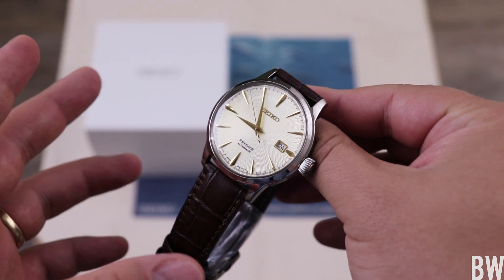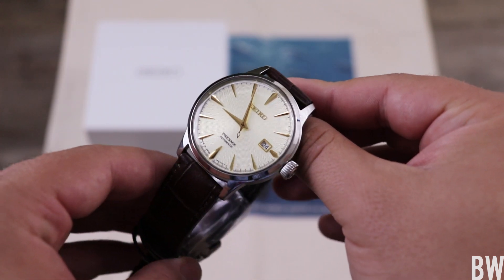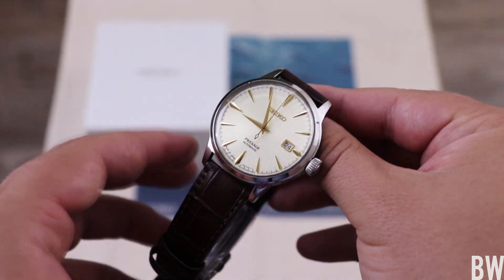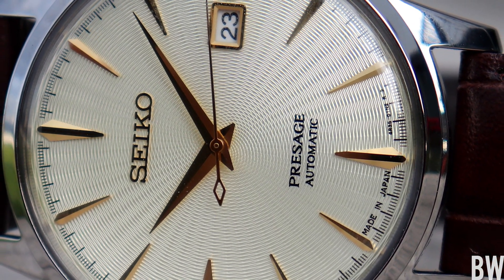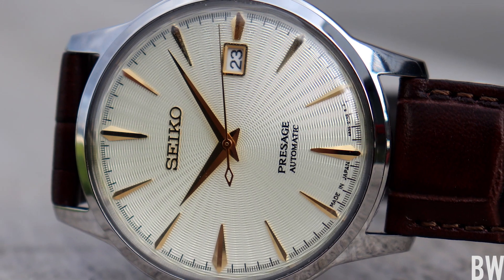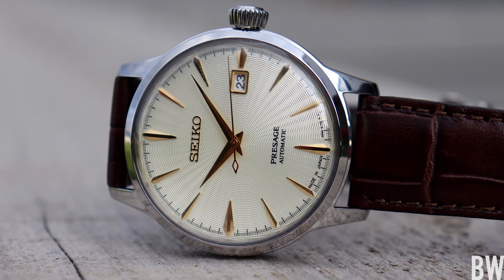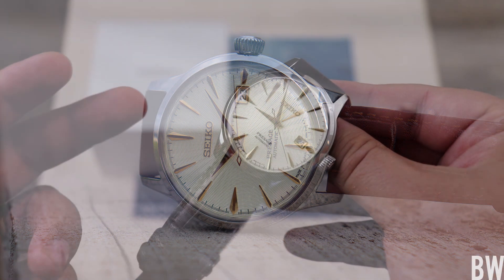Seiko — they do some things so very well, they do other things average, and then they do other things below average. And I found that to be the case across their lineup, from their affordables up to their mid-level luxury and then their high-end stuff, Grand Seiko and Credor. They really excel in some areas and then some areas kind of fall flat or are average.